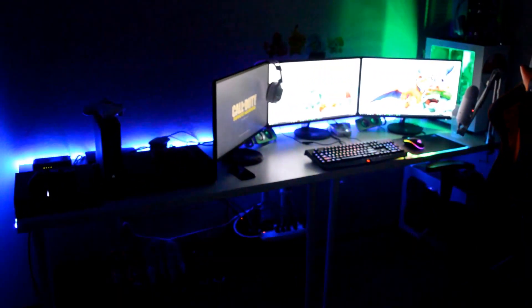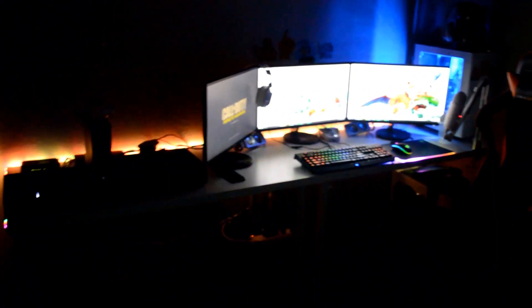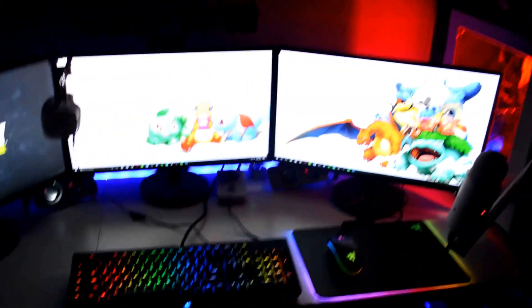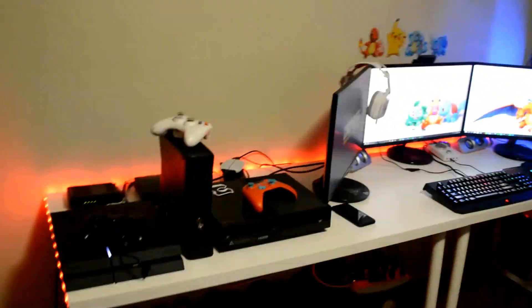Currently I do have my lights off. I just thought I would do a quick little view of it when the lights are off. It's about 4:30 PM here, so there's a little bit of extra lighting from the window. Let me get a little closer view of things lit up. I am going to turn the lights on now.